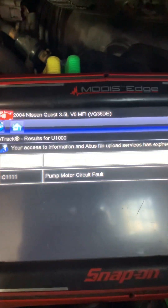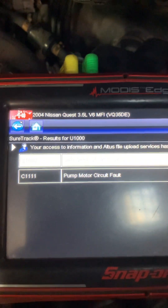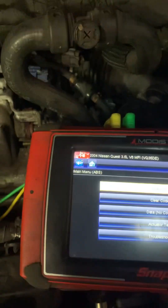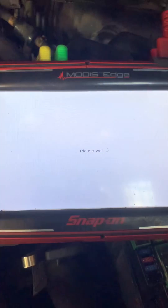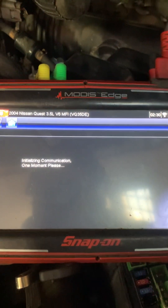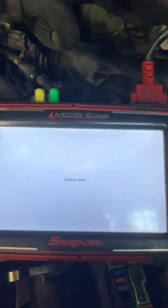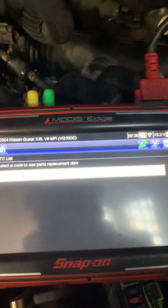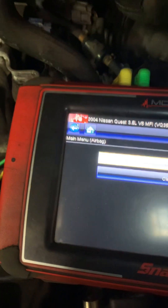ABS confirms communication. The ECM is not communicating — that's its own problem. ABS has its own issue but not a communication issue. The airbag is communicating, and that's important because it sits on the K line. The K line is the blue line that goes to the ECM and also to the airbag. So by confirming the airbag is communicating, we confirm that the blue K line is okay.